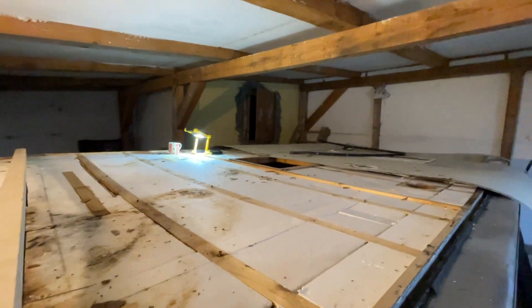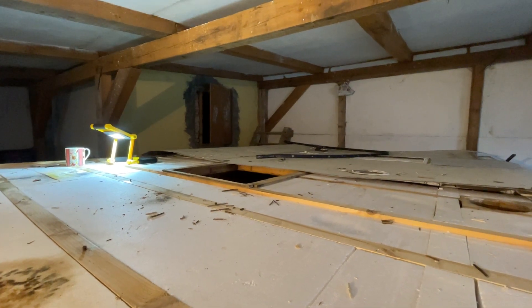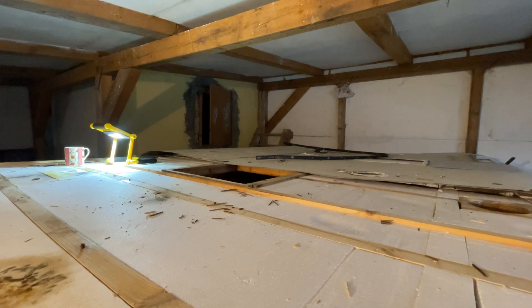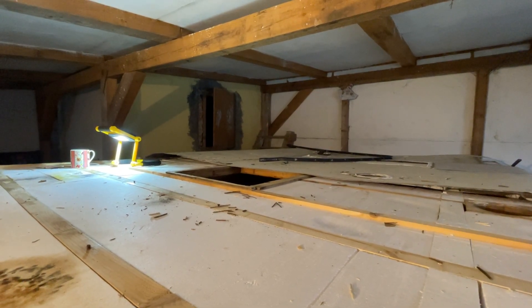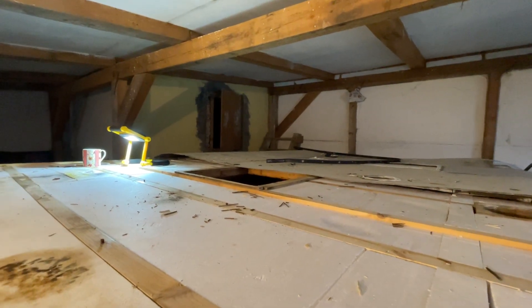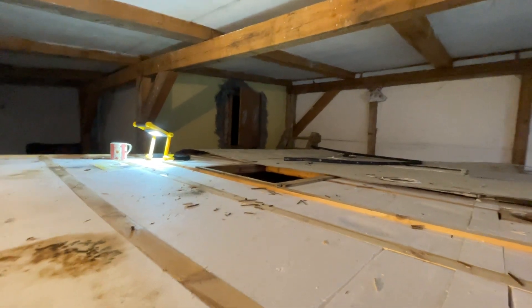I'll have to check on the frame there for the hatch and see if that is where it should be height-wise. For me it appears to be higher than the rest — normally that should be fine to make the water go away from the hatch. But from here basically the woodwork starts.